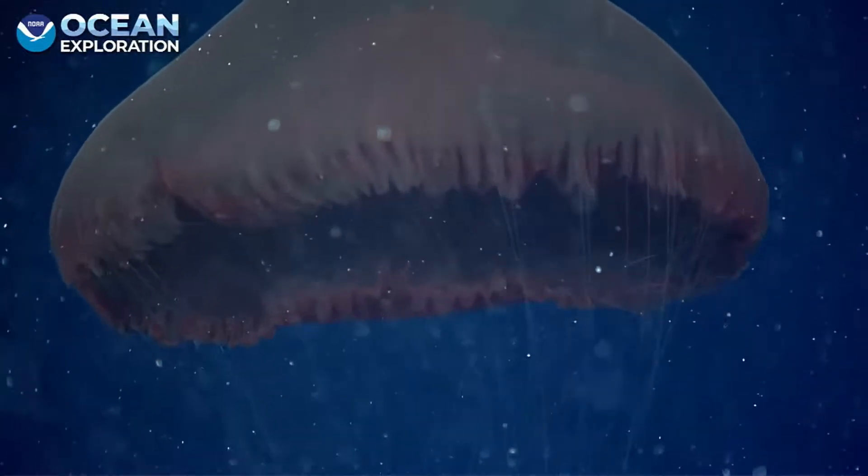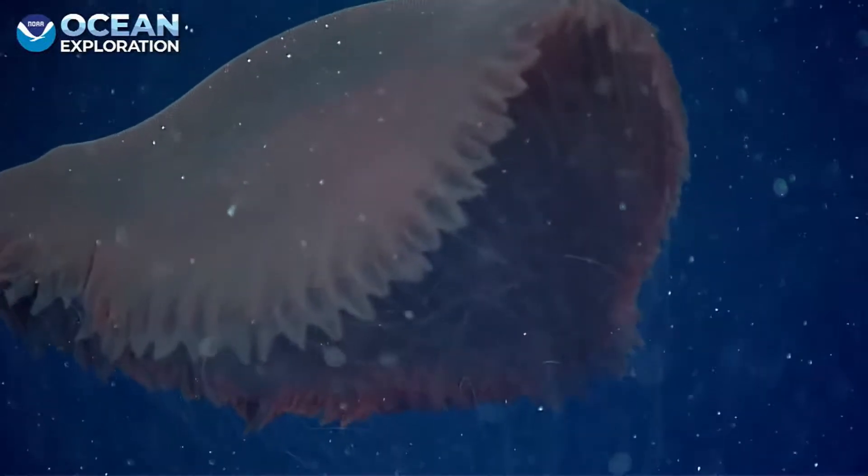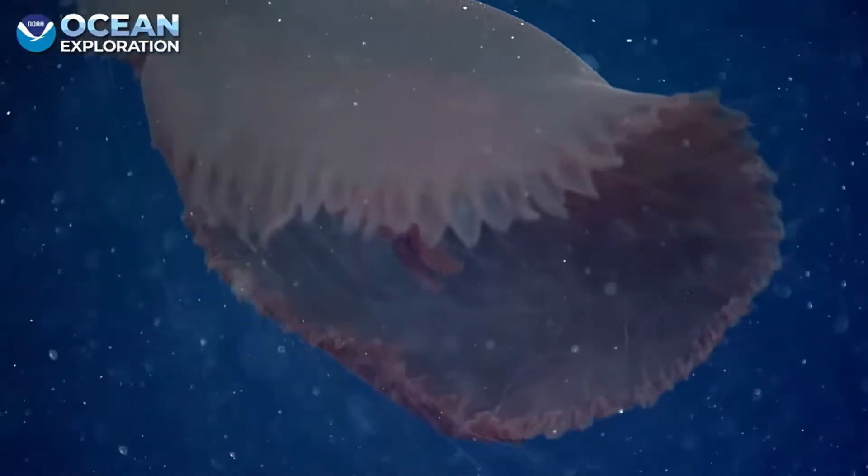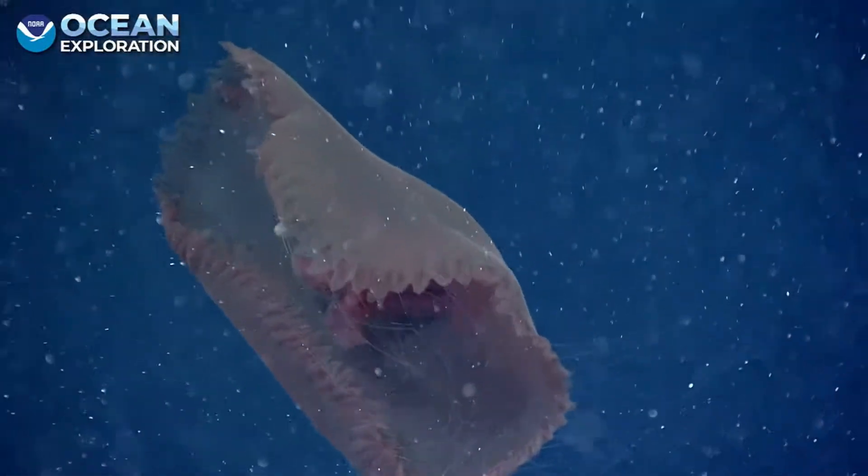I would assume a lot of these long tentacles are probably stinging cells? They will have stinging cells. They're in the tentacles.